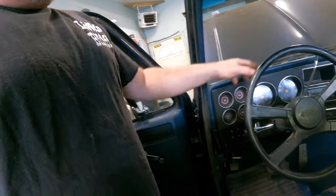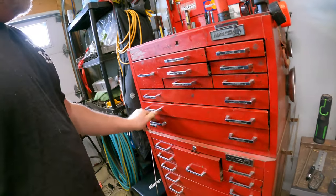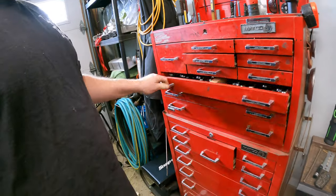Right now what I'm going to do is pull the dash back out and get it dyed up and make it look real good. That's about all I'm doing today - this is just a quick update video. I'm just going to hang out in the garage. I cleaned up all my toolbox and got everything a little bit more organized now.